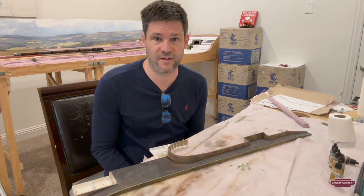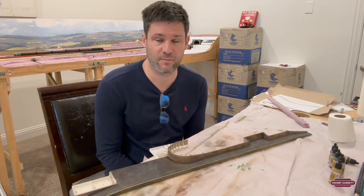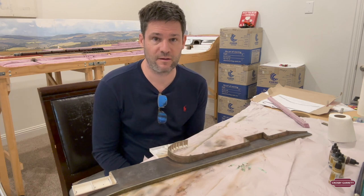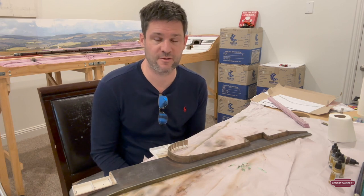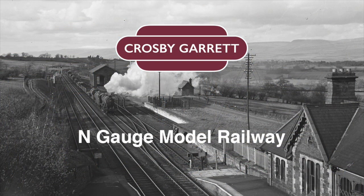We've come to the end of this video now. I really hope you've enjoyed watching this model get brought to life and pull together. I think it looks really great on the layout and I'm really looking forward to now moving on with the bridge. Be sure to subscribe and like the video. If you have any suggestions or would like to make any comments, feel free to do so. If you'd like to continue to see the progress of the model, be sure to subscribe to my channel and like the video. See you next time, bye.